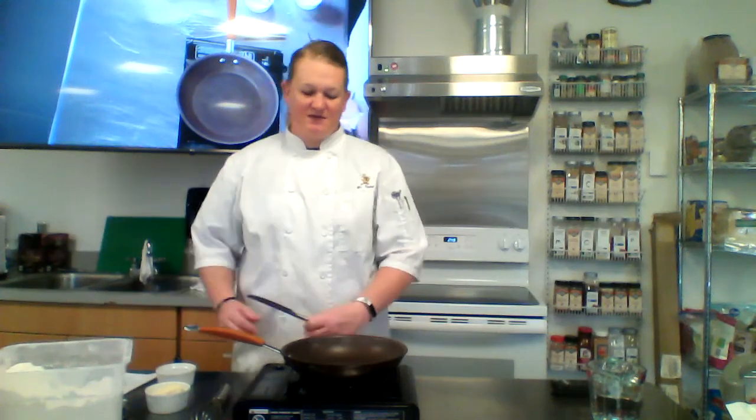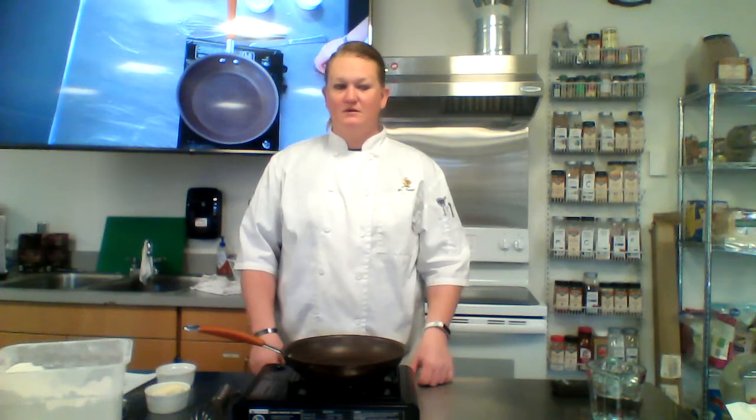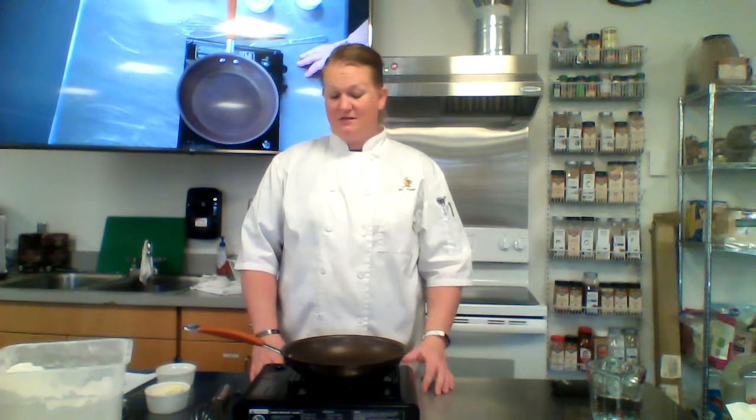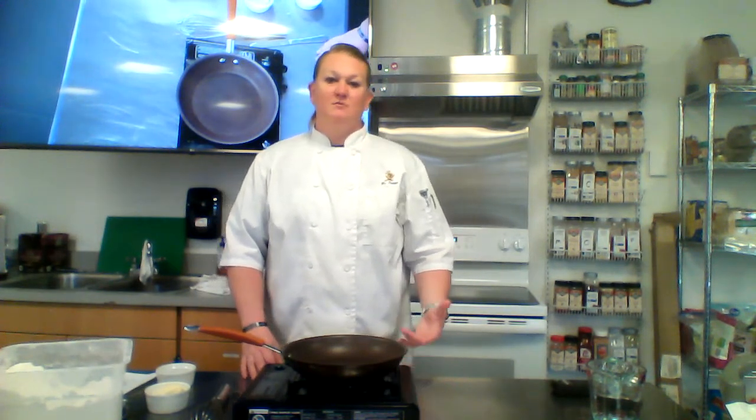Hey Spuds! Ms. Fontaine here, and today we're going to start learning about roux. Roux is spelled R-O-U-X, and the reason we learn to make a roux is it's kind of the base for four out of your five mother sauces. The five mother sauces are bechamel, velouté,